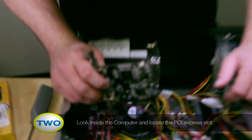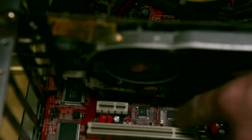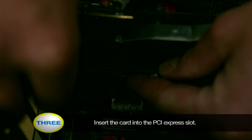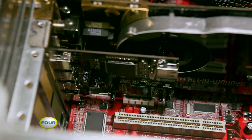Once you've done so, take a look inside the computer and find your PCI Express slot, which would be this one right here. Once you've determined where it is, go ahead and slide your card into the slot. Give it a nice firm push, and then go ahead and screw it down.